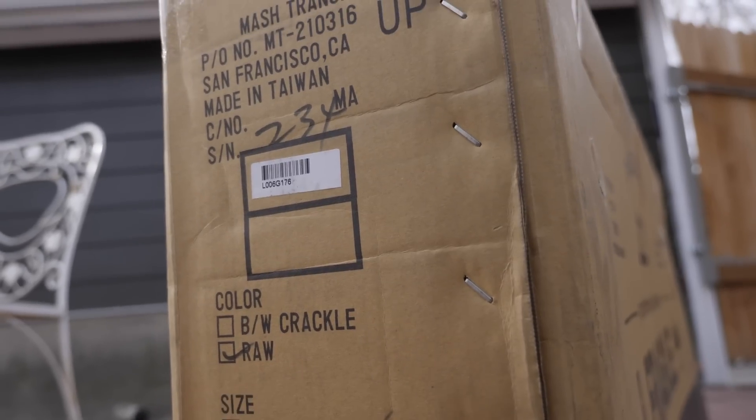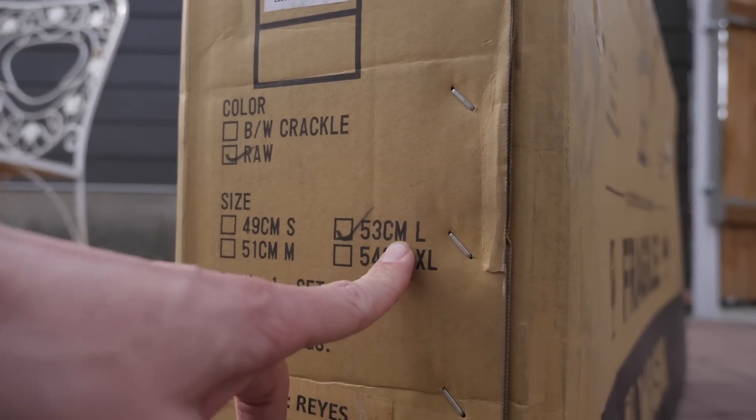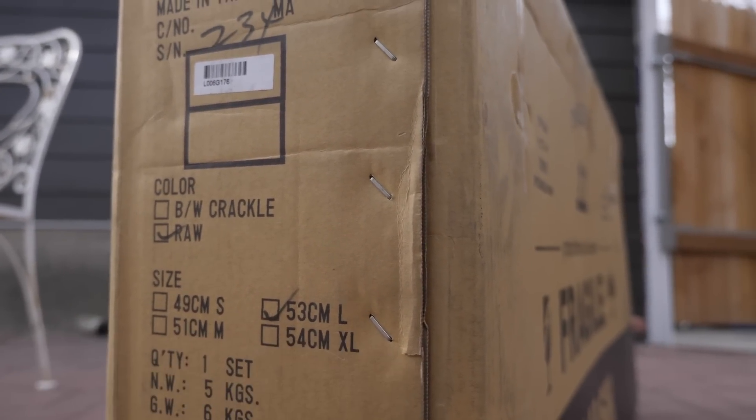Went with the raw finish, the size large 53, which is weird to call a size 53 a large.